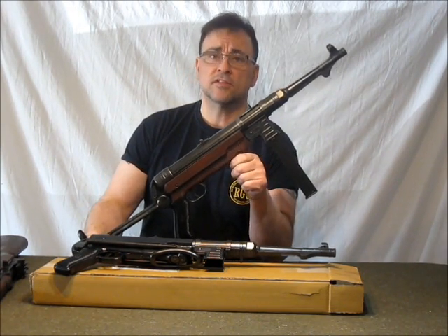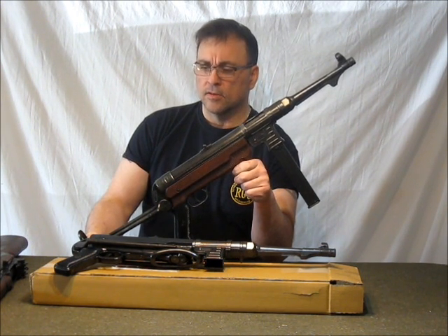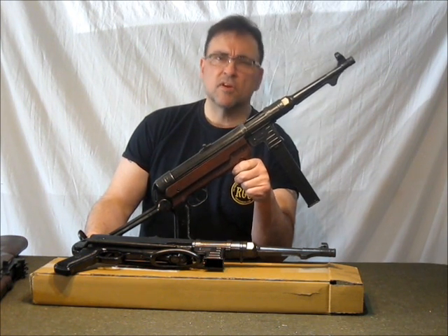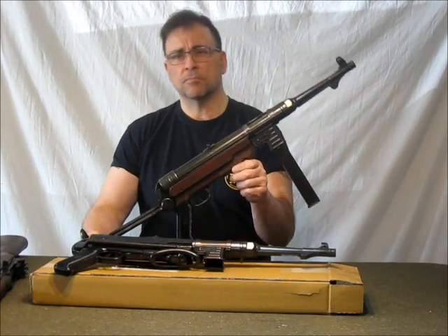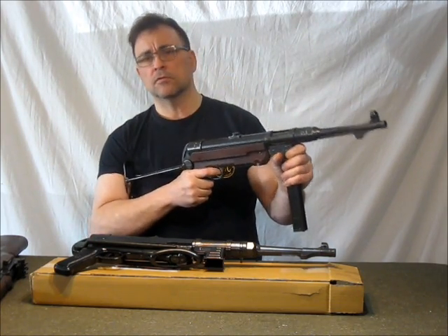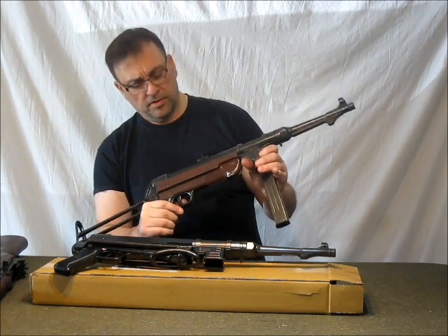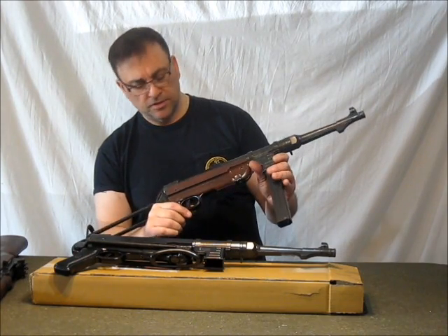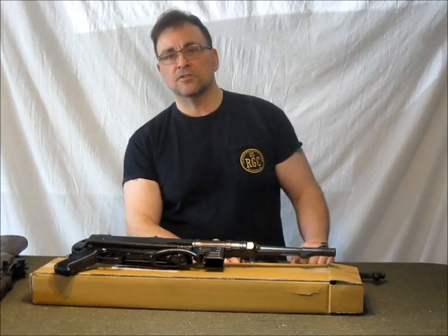That's why we take the time to design these upgrades and do it for free. If you ever have any questions or comments, holler at us — send us an email at info@replicaguns.com. You will be absolutely thrilled with this MP40. It is just an absolutely beautiful gun, and with the Bakelite stock and the weathered finish, it just couldn't be better. Thanks a whole bunch for watching, and we'll see you soon.